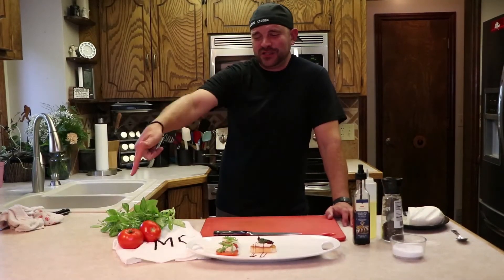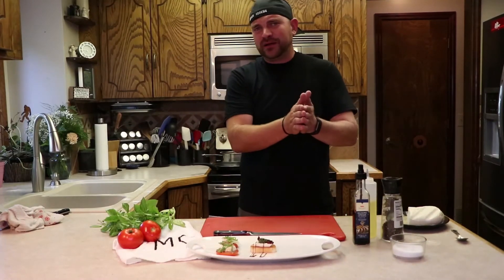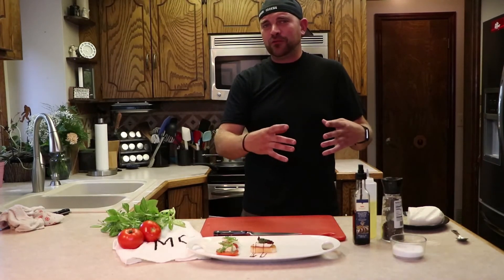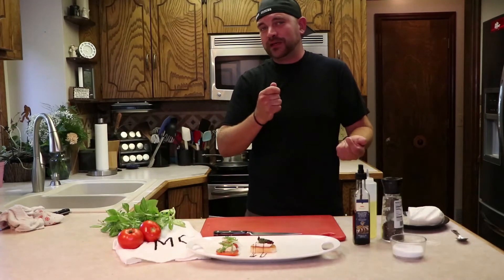And round three on tonight's tomato, basil, fresh mozzarella extravaganza — we're going to kind of make like a salsa. So if you were doing a big group and didn't have time to do all the individual plates, just make a bowl of it — all the same flavors, all the same textures, but then people would just kind of scoop out and eat at their ease.